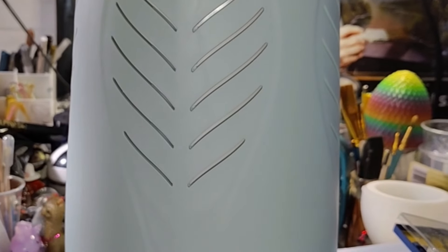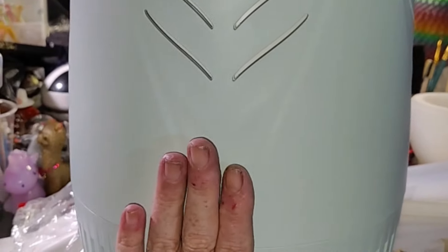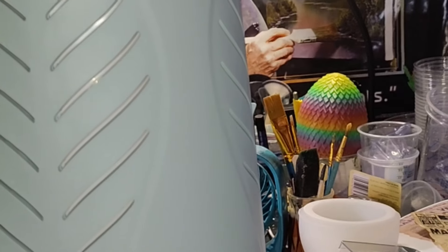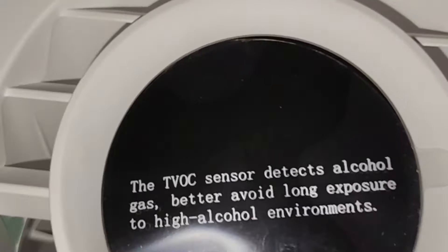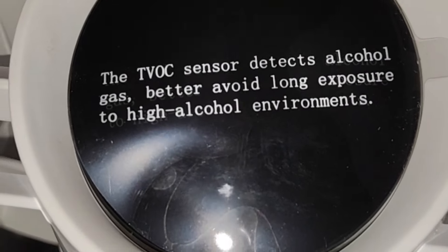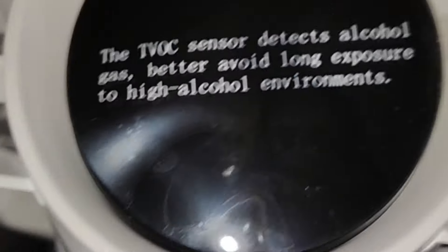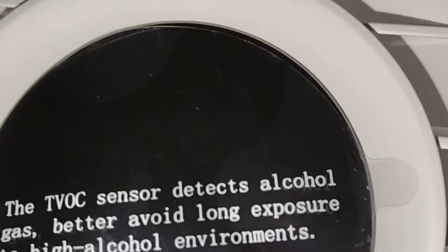This is very, very nice. This is a good size item — probably two and a half, three feet tall. We have buttons up here. It has a VOC sensor that detects alcohol and gas. Avoid long exposure to high alcohol environments. You have a variety of different buttons that tell you what they're doing. I'm going to look through the manual and then we're going to plug this in and see how it works.